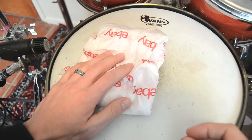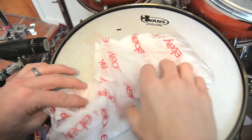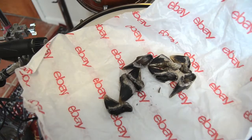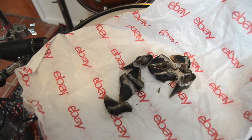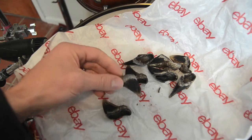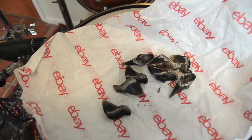Hi guys, today we're going to do a little project. I just got this package from eBay containing hooves — these are pronghorn hooves. A lot of people call pronghorn a type of antelope, and they are not. Pronghorn are actually more closely related to giraffes than to any antelope or deer.